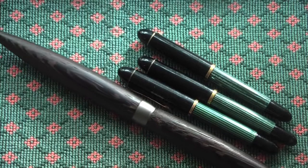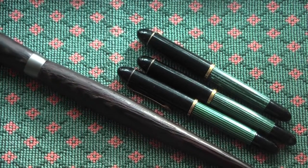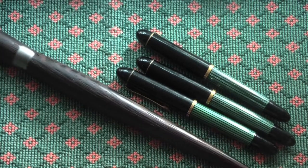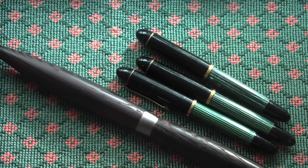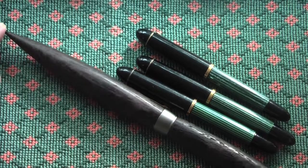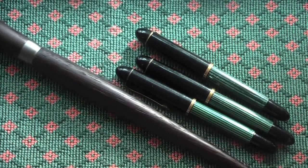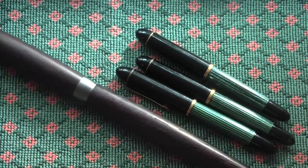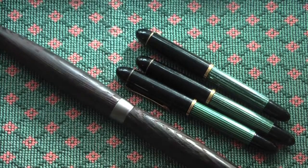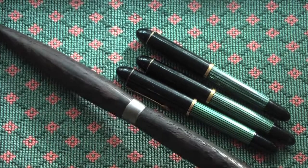Another fountain pen from my workshop. This is for those who don't want something small — this is a rather large fountain pen. The wood is Wenge. And another fountain pen from my workshop. This is Wenge, a very structured wood.